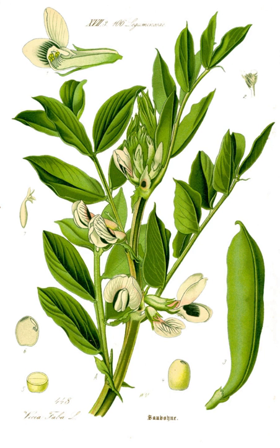In some Arab countries, the fava bean is used for a breakfast dish called ful medanes. Fava beans are common in Latin American cuisines as well. In central Mexico, mashed fava beans are a common filling for many corn flour-based antojito snacks such as tlacoyos.